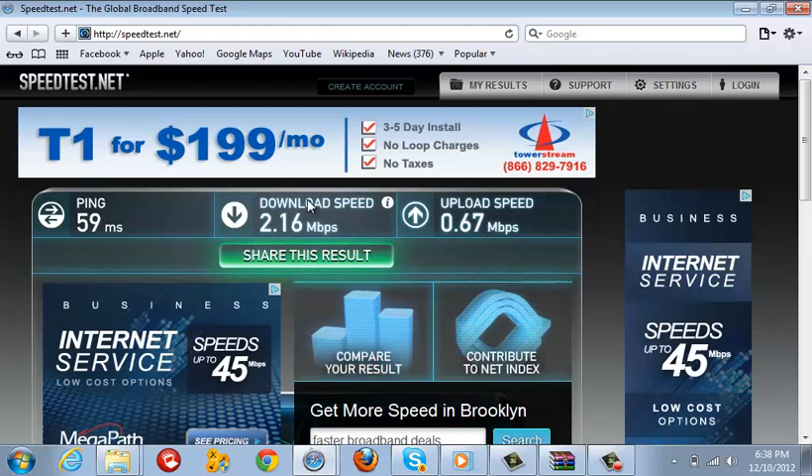Remember, we're not worrying about ping or download — we're worrying about upload speed. My upload speed is 0.67 Mbps.